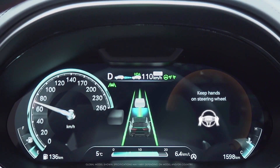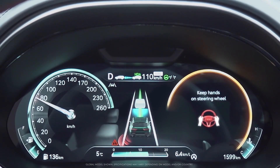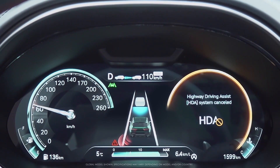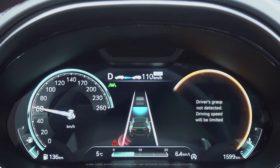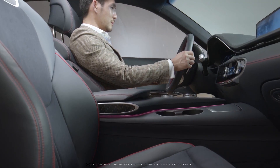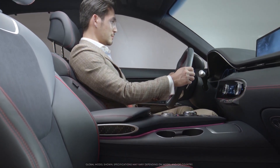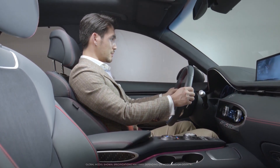If you take your hands off the steering wheel for several seconds, HDA 2 will warn you in two stages and automatically cancel the system. After HDA 2 is cancelled, the driving speed will be limited without accelerating. While HDA 2 may provide assistance, it is not in control of your vehicle — you are. Always keep in mind that safe driving is your responsibility.